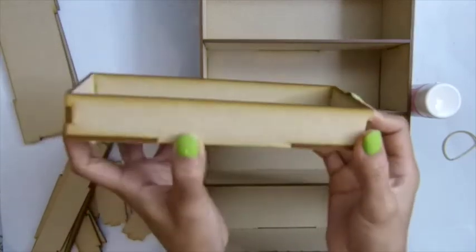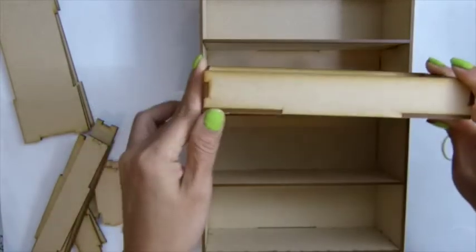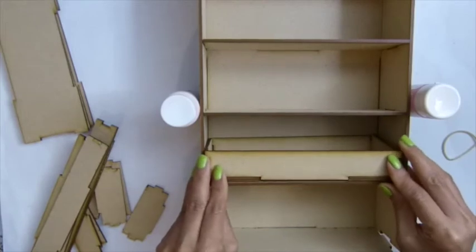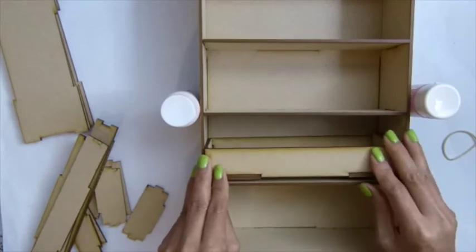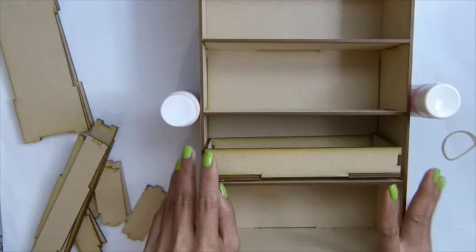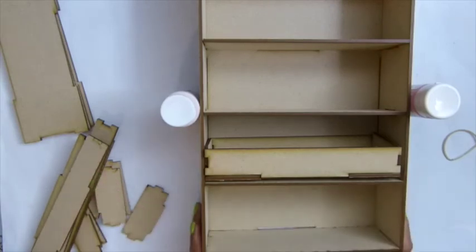Here we go, so this is the drawer part like this. This product — I'll try — you can check out the video or the processing video to see how it looks after you've put everything together. Thank you everyone for watching and see you guys next video, bye.